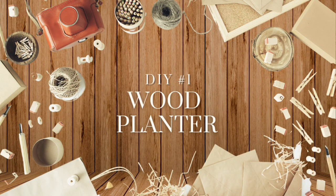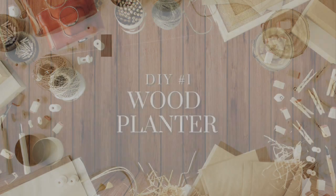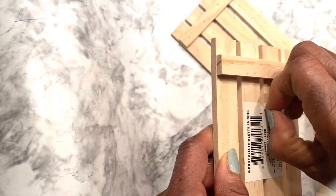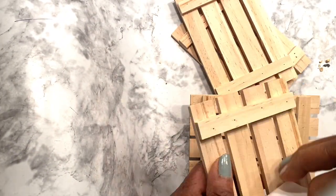The first DIY is a wood planter. The supplies needed include four wood pallets from Dollar Tree, wood glue, white acrylic paint, leftover wood slats, gold spray paint, and hot glue and a mold. This is a very easy planter, but very cute.